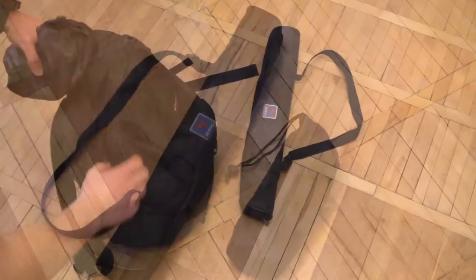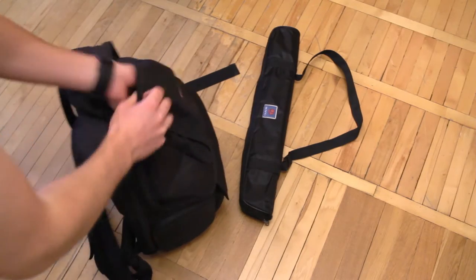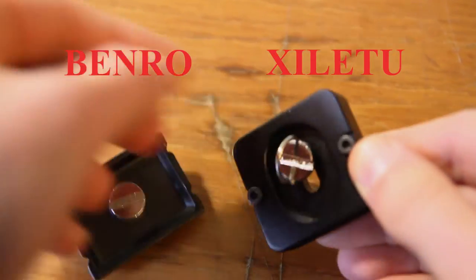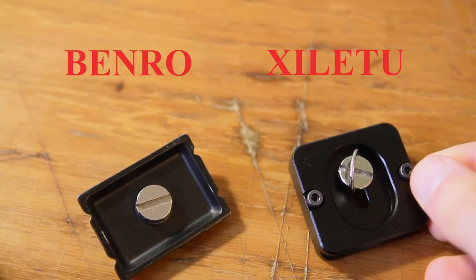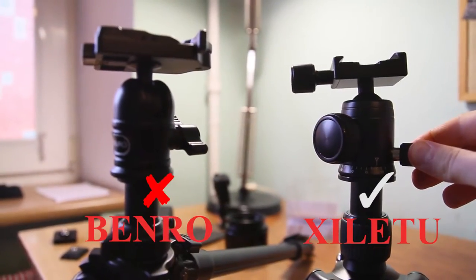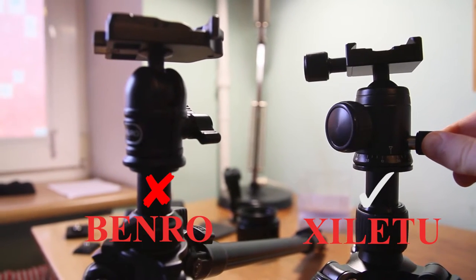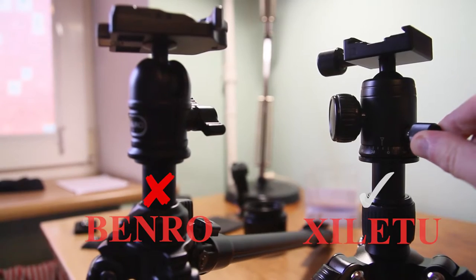Comparing to the Benro tripod, I should say that this tripod is way better. First of all, because it is much easier to attach the tripod platform to the camera due to the little grip. Secondly, because you can rotate this tripod to the right and to the left smoothly, but you cannot do that with the Benro tripod, because there is no such option.